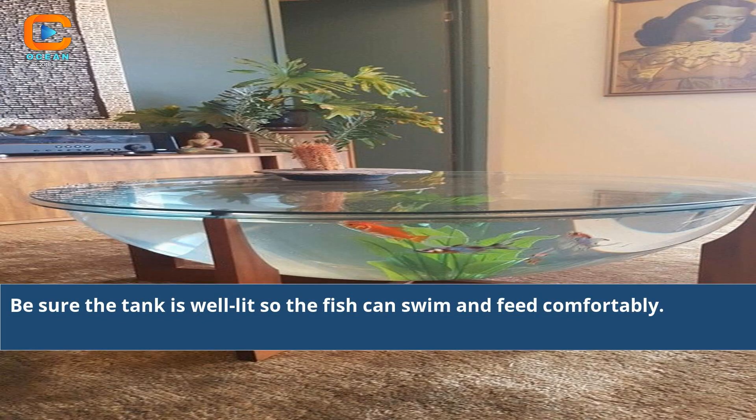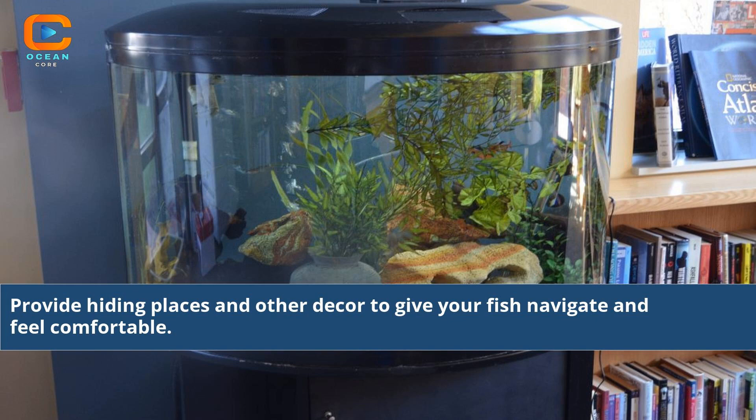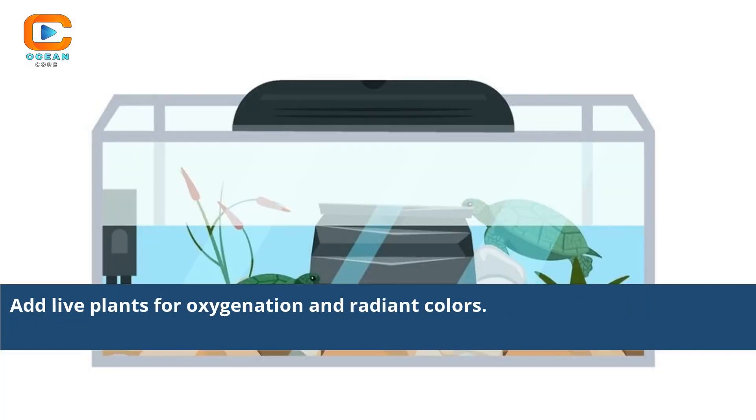Be sure the tank is well lit so the fish can swim and feed comfortably. Introduce compatible tank mates gradually to avoid stress and injury. Provide hiding places and other decor to give your fish places to navigate and feel comfortable. Add live plants for oxygenation and radiant colors.